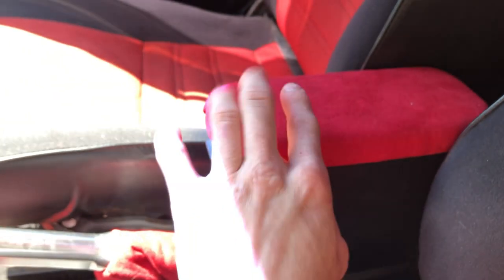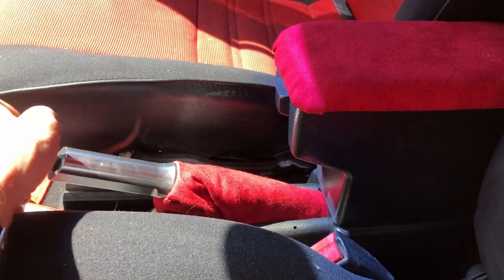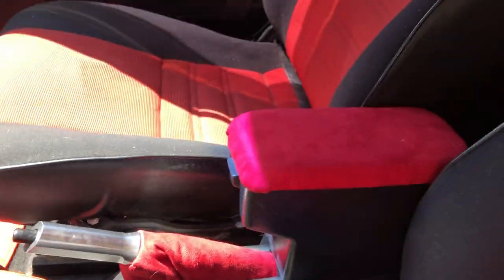I painted the carpet black with Dupli-Color paint, which gave it a really clean look. The headliner — you can tell — is now red suede. With that same material I made an armrest cover, rewrapped it with some new foam, made a little e-brake cover, and got a new e-brake handle. I thought those were nice little finishing touches.